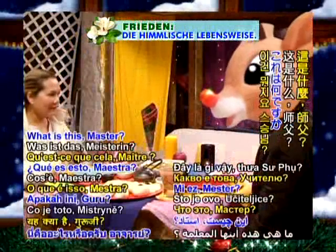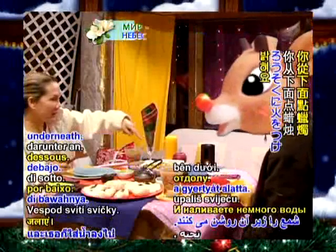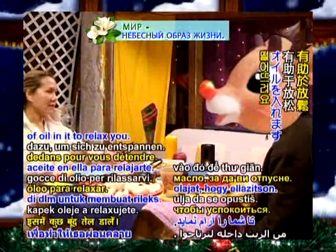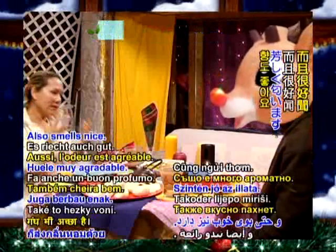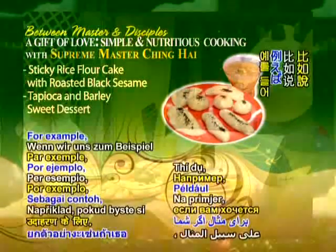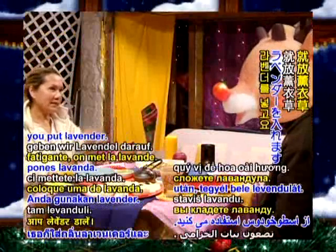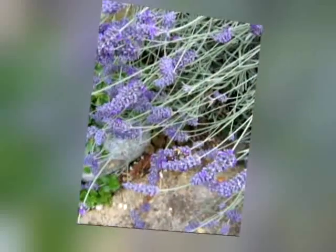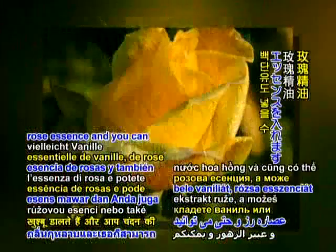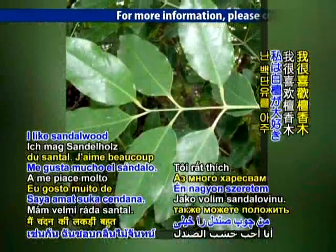What is this, Master? That's an oil lamp. You light the candle underneath and put a little water and a few drops of oil in it to relax you. It also smells nice — they use it in aromatherapy. For example, if you like to relax after a very tiring day, you put lavender. And if you like romantic, maybe you put vanilla, rose essence, and you can also put sandalwood.